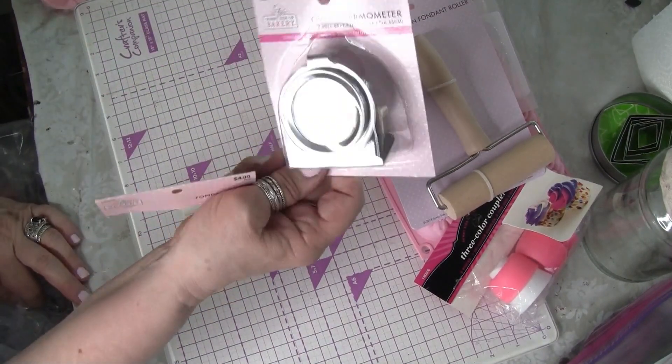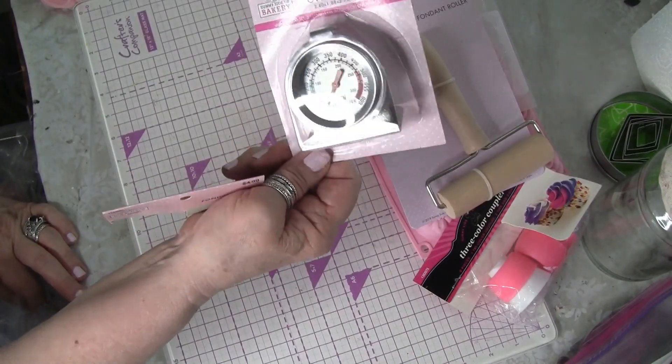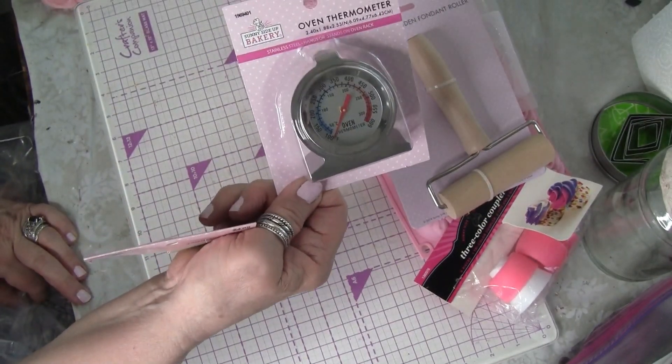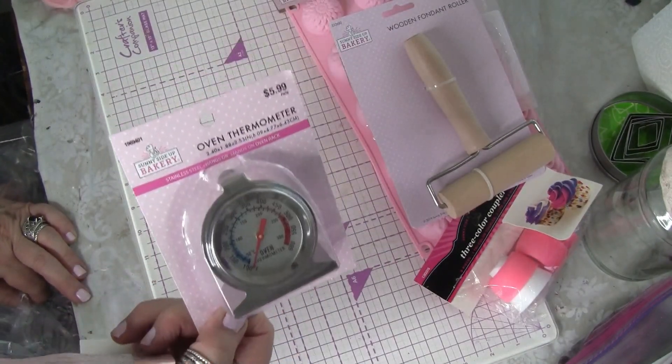Then I just got an oven thermometer for my Sculpey oven. I have a Sculpey oven that I've had for years but I don't have a thermometer in it, so I got that because it was only three dollars on sale.